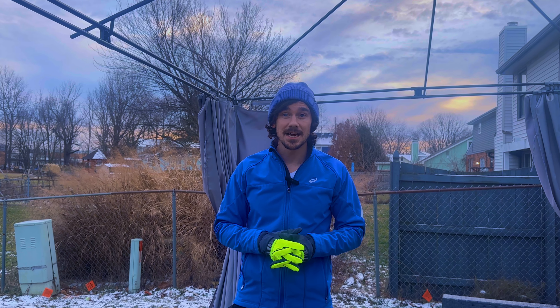Thicker gloves are going to be the perfect option for those days when it's 30 degrees or warmer out. What you're going to want to look for is something that's a little thicker, that has a fleece lining in it to keep your hands nice and warm on those cold days.